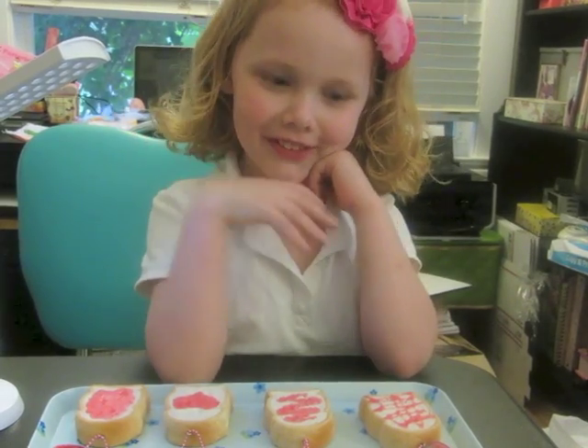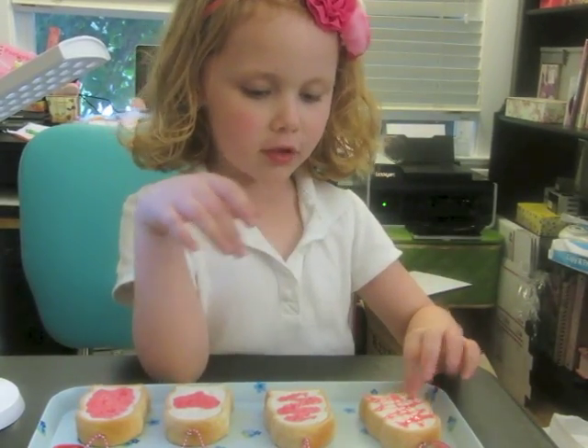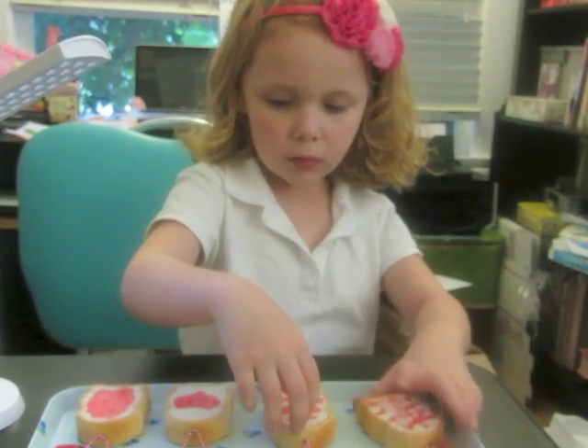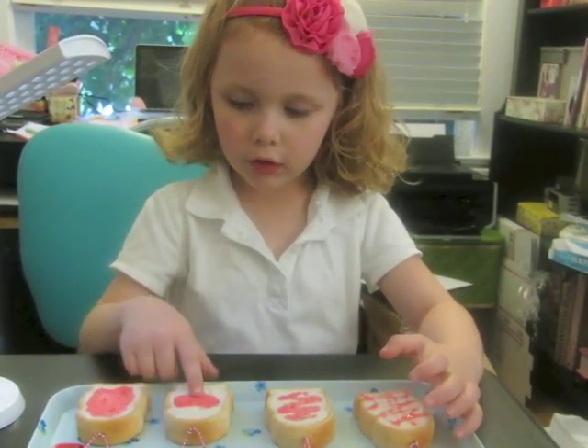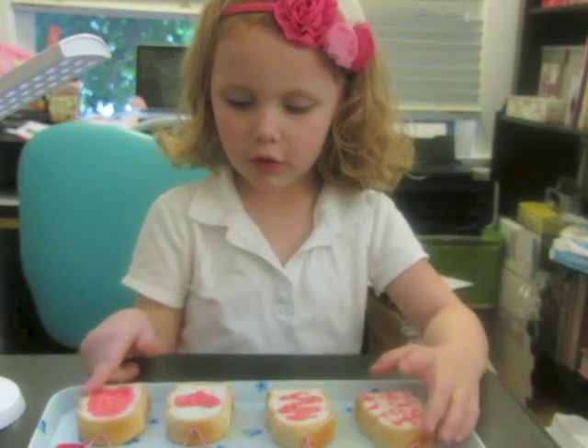Hi, this is Sophie from Tutu Kawaii. This is called Criss Cross, this is called Squiggle, and this is called Heart, and this is called Blob.